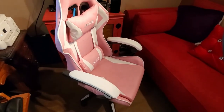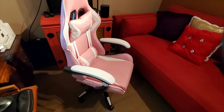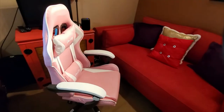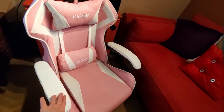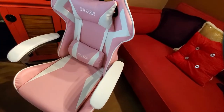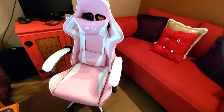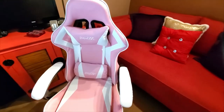Another feature I love is that this chair is a little smaller than some other gaming chairs I've had, which is a great thing. I have a very small office and I don't need a big, bulky gaming chair in here. My previous gaming chair was a bit bigger and believe me, it made a huge difference. So if you're not looking for something big and bulky, this is definitely it.